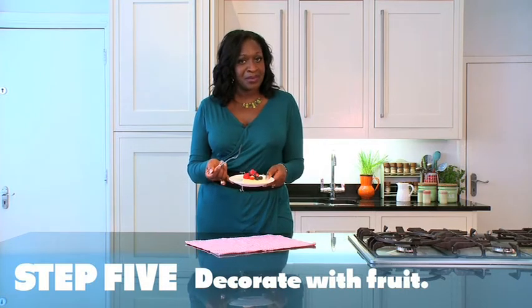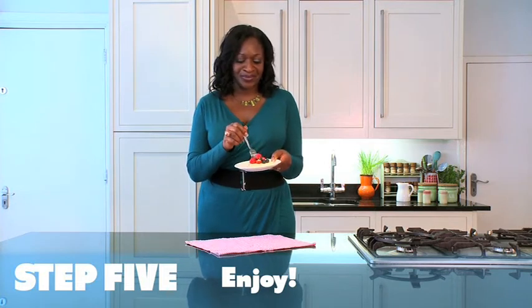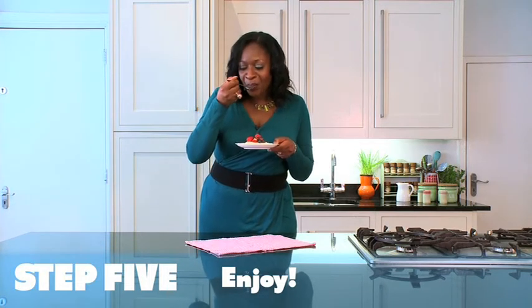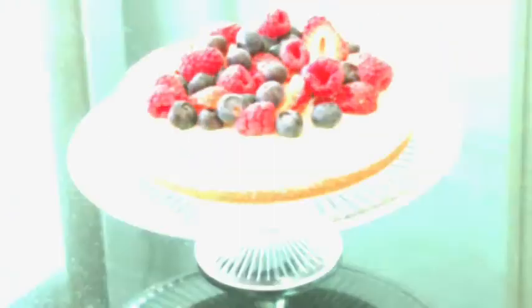And I think with summer coming up, this would make the perfect finish to any barbecue. Mmm. Mmm.